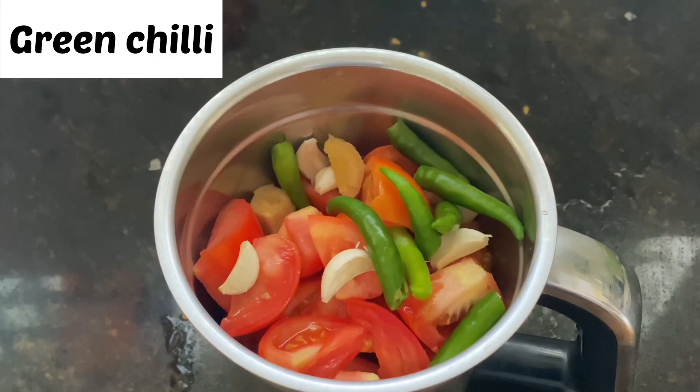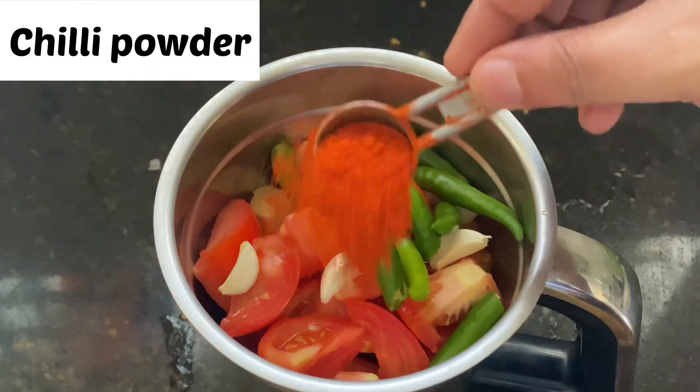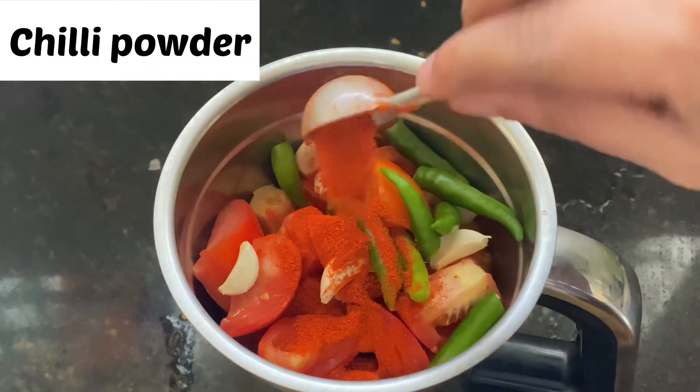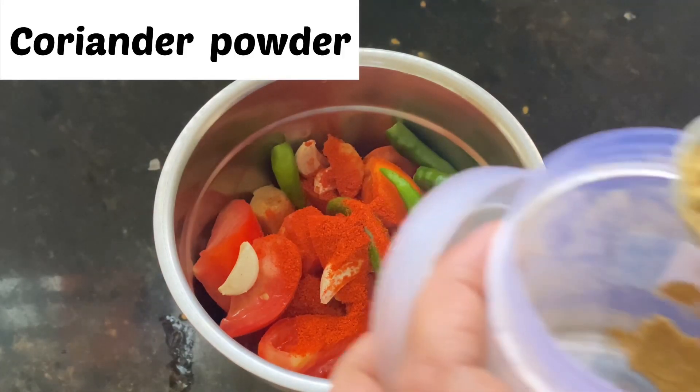We will cook the last day, and we will cook the last hour. We will cook the next hour. Let's do this.